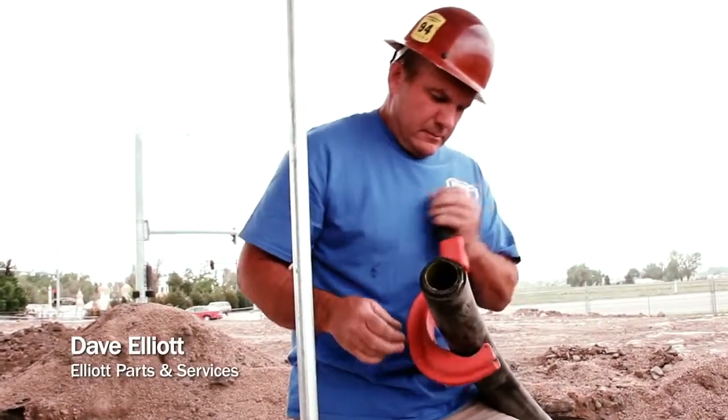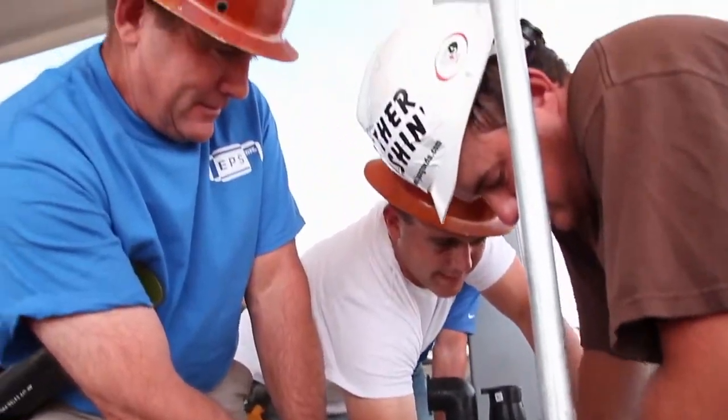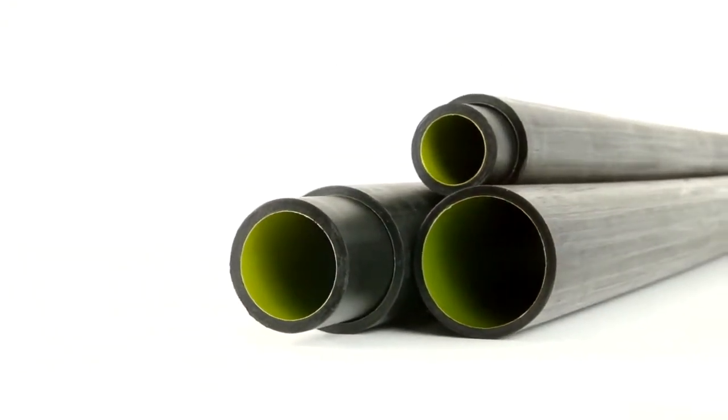I would recommend UPP for most any installation. We have virtually no joints underground. The sumps are sealed. It's a fusion weld. It's a slick system. We're real enthused about it. It's the best system that people are not aware of yet.